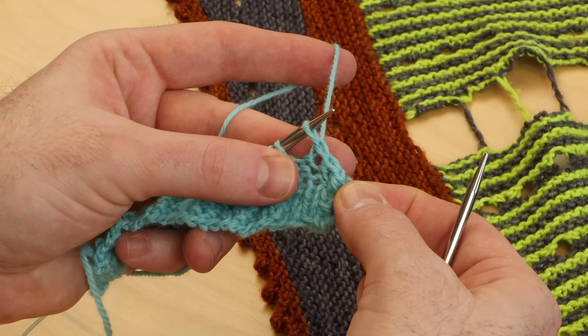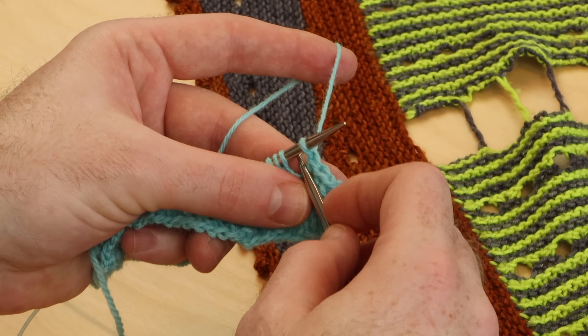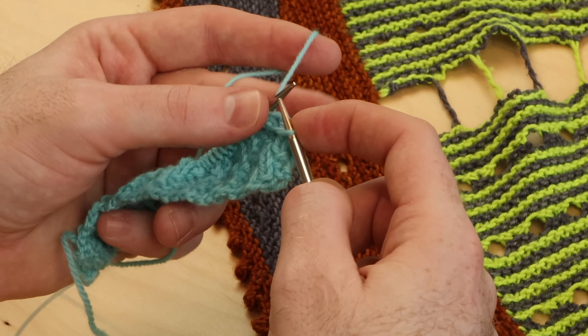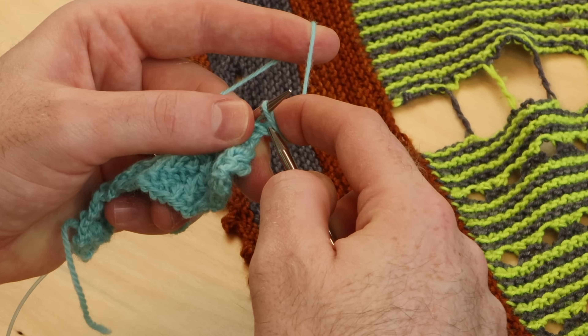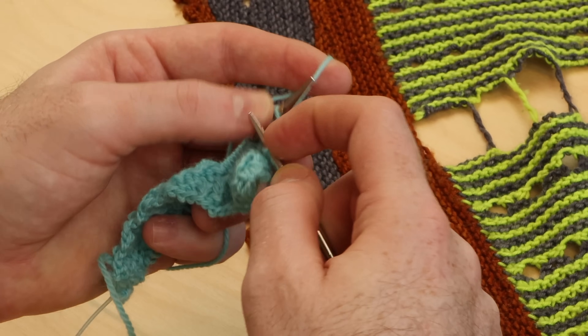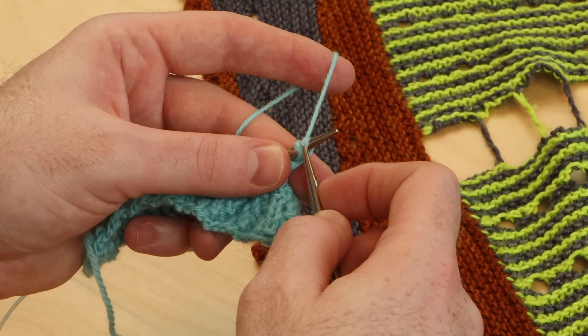After you bind off three stitches, cast on three stitches using the cable cast on. Dive the needle in between stitch one and stitch two, and place that new stitch on the left needle two more times — cast on number two, cast on number three. You saw I was diving in between that first and second stitch.